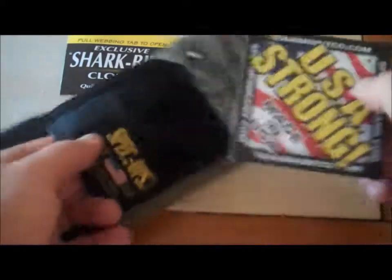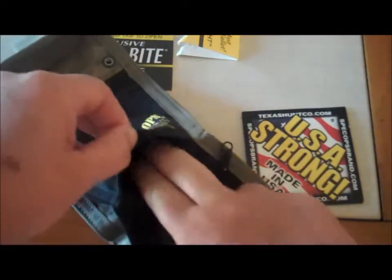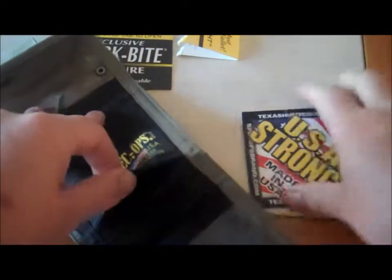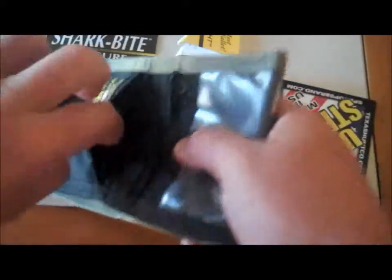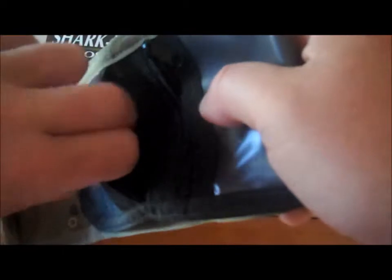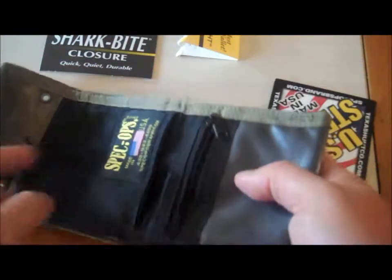On the backside of that — I know it's kind of hard to tell — you actually have a couple of spaces that would hold an extra credit card or whatever you'd like in there. There are one, two, three different compartments down there, almost like the same as the credit card holders here.